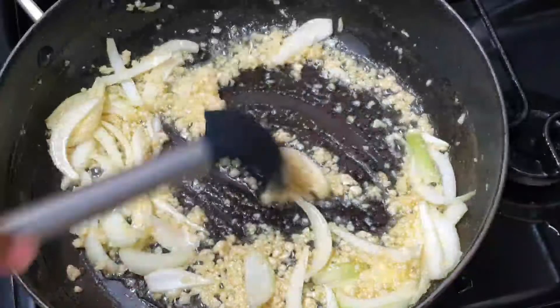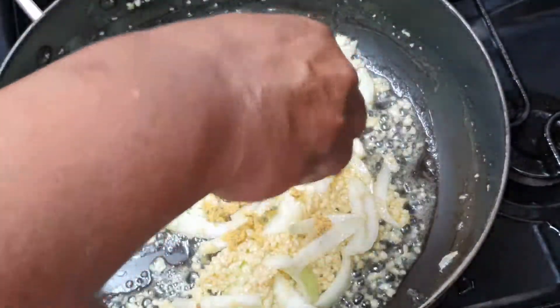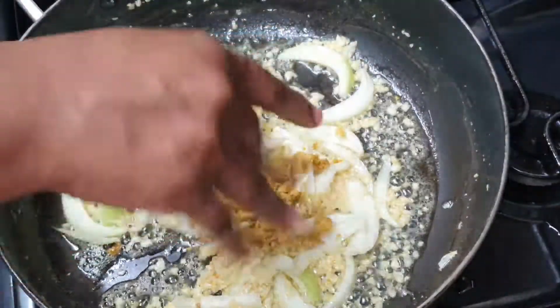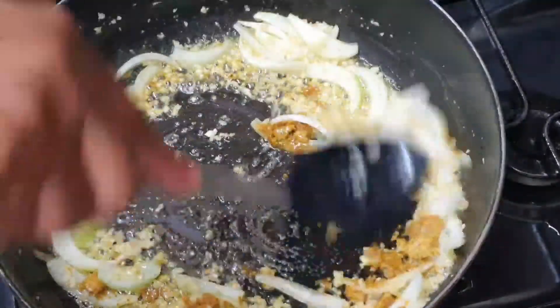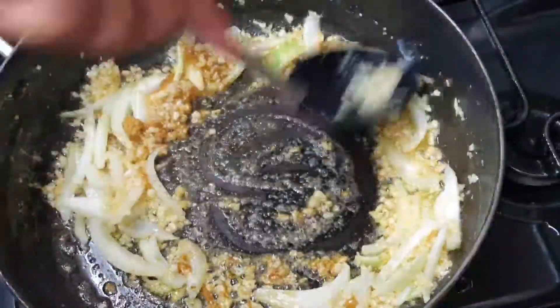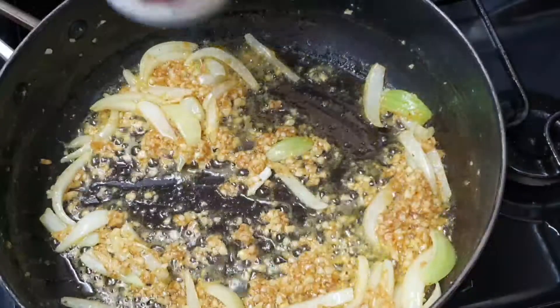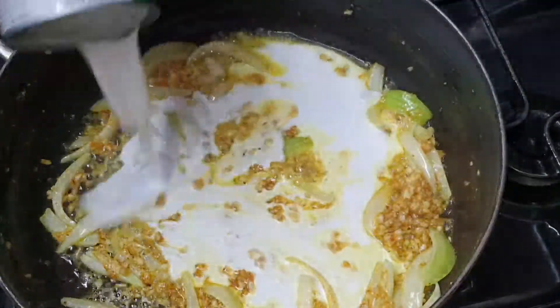I have a friend that every time she wants seafood, this is what she wants. She calls it a special sauce — if you're watching, girl, you know who you are. To that, I'm going to go in with two chicken bouillon cubes. You don't have to use chicken — you can use a fish cube or a vegetable cube, but I just love the flavor from the chicken.